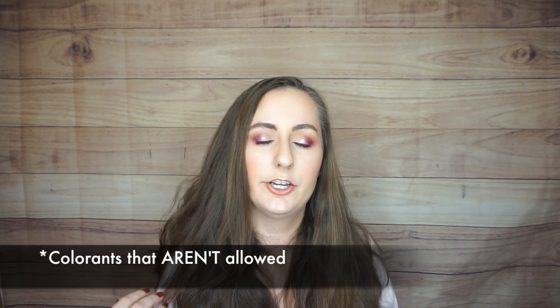Moving on to the colorants: some of these have to be called pressed pigments — they can't legally be called eyeshadows in the U.S. because the FDA does not allow certain colorants in eye products. The colorants that are not allowed in eyeshadows are allowed in all cosmetic products in the EU. The FDA requires adequate safety testing for colorants used near the eyes due to concern about irritation. I'll put a little star next to any colorant that is not considered eye-safe by the FDA so you can see which ones technically are not supposed to be used there.